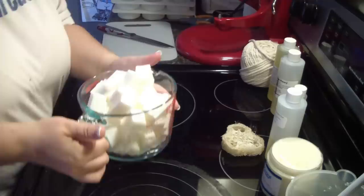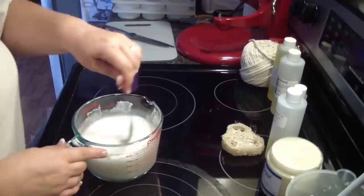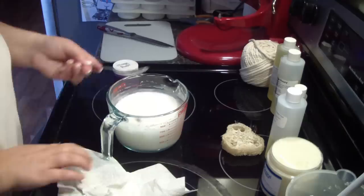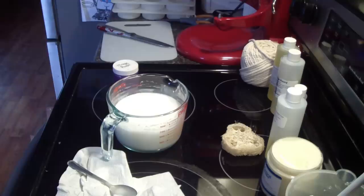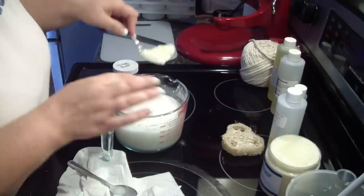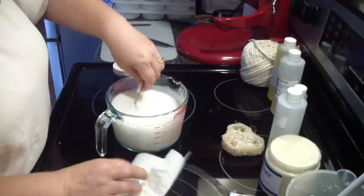Hey guys, we have just a tiny few cubes that have not melted, which is fine — as you stir and add your color and all that it will continue to melt. We don't want to overheat it. I'm going to grab another spoon and put some lavender butter in there and some colorant. Hopefully the heat and warmth from the melt and pour will get that nicely melted. You can always pop it back in the microwave but you just don't want to overheat your melt and pour soap.